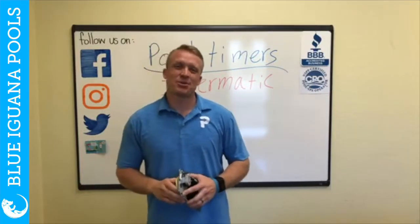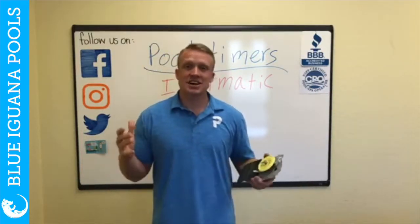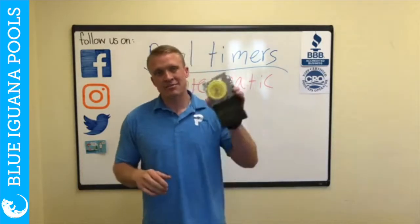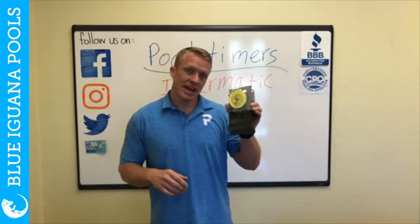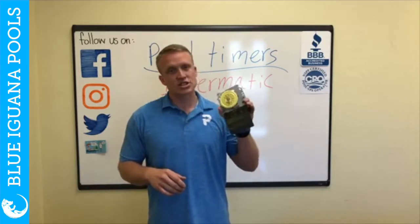Hey, it's Chase with Baloo Gwana Pools. I wanted to talk to you guys about intermatic pool timers. About 72% of our pools have intermatic pool timers, and a lot of people aren't quite sure how they work, how to turn them on, how to fix them, or how to know if they're broken.